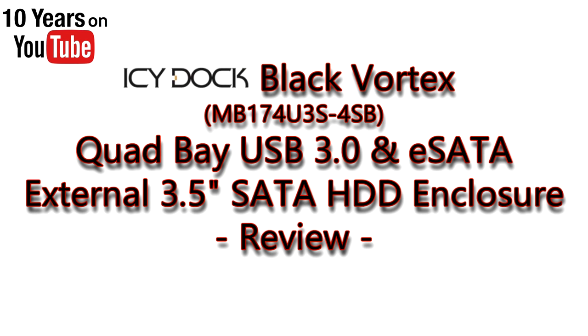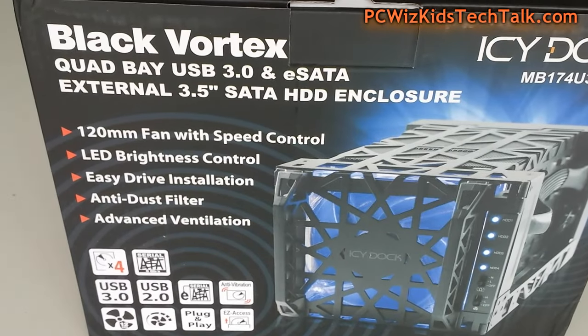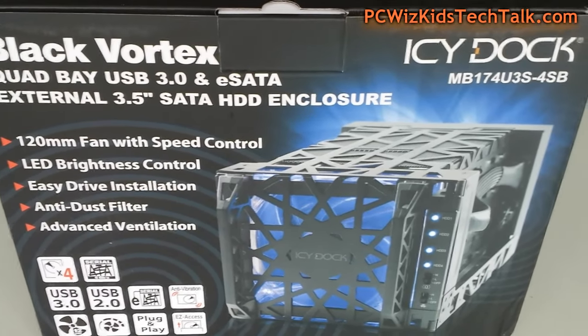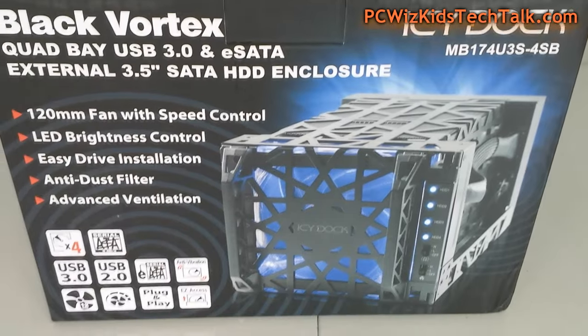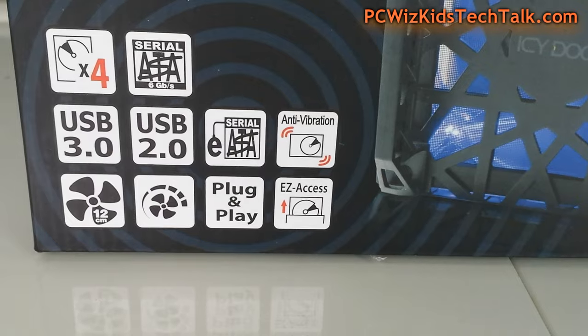PCWizKid here with a terrific device from ICDoc, the Black Vortex. We're talking about a quad bay external hard drive enclosure for three and a half inch hard drives. Up to four hard drives can fit in here, and each hard drive could be up to eight terabytes in size with the latest and greatest technology.